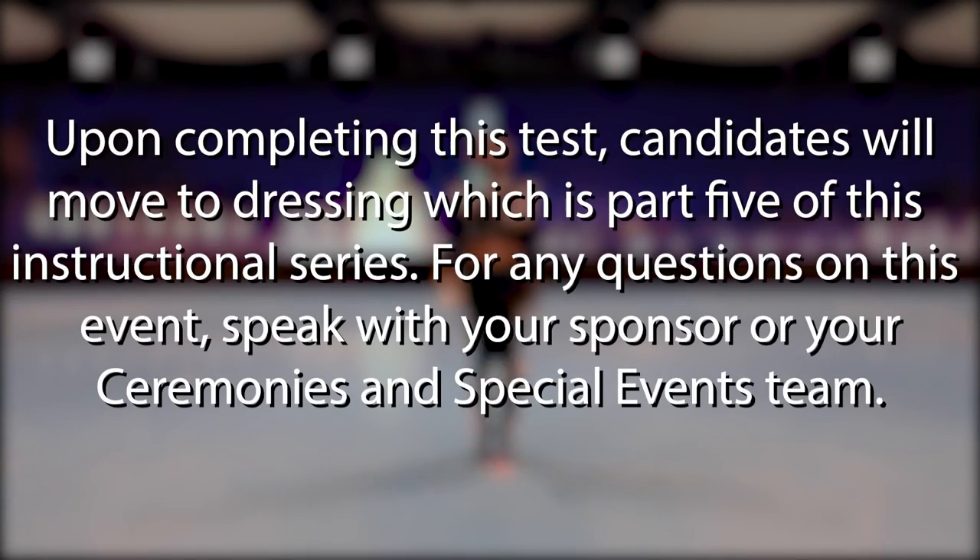Upon completing this test, candidates will move to dressing, which is part five of this instructional series. For any questions on this event, speak with your sponsor or your ceremonies and special events team.